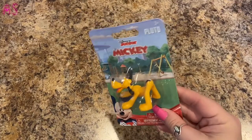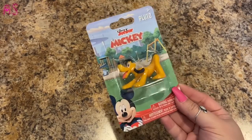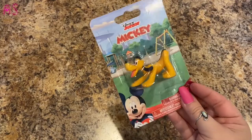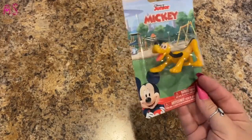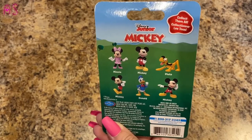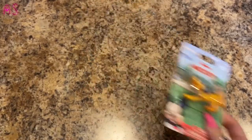Who loves Pluto? I do! This is Disney Jr. Mickey — but it's Pluto. He is so cute — he's gonna go in my shadow box. He looks to me like he's doing a yoga pose! They have Donald Duck, Mini, and three different Mickeys, but I just wanted Pluto. I used to watch Disney Jr. Mickey Mouse Clubhouse, and earlier today I was watching Paw Patrol.